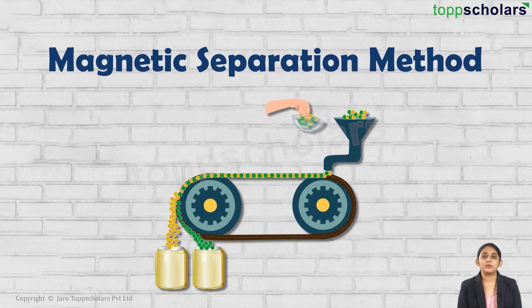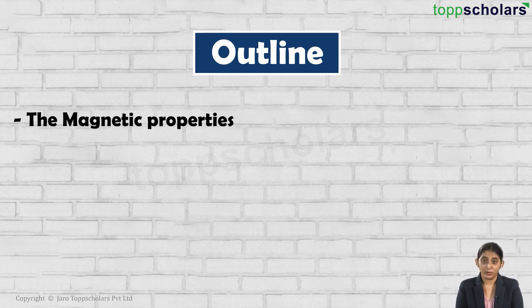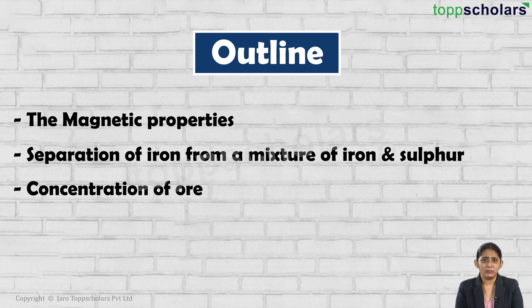Hello dear students, the topic for today is magnetic separation method. In this session we will be discussing about the magnetic properties, separation of iron from a mixture of iron and sulfur, concentration of ore.